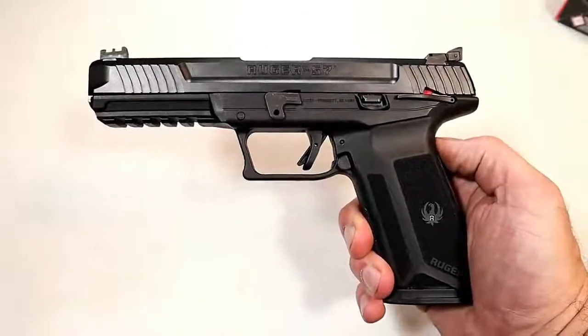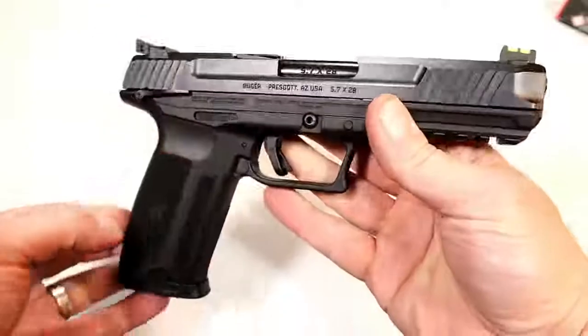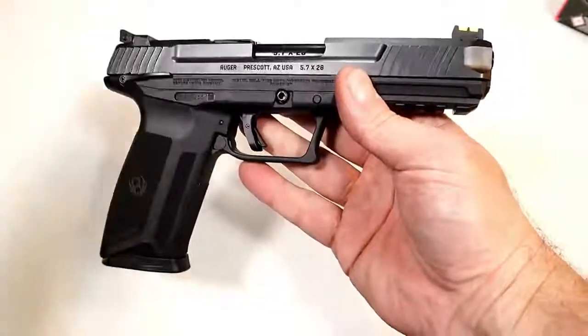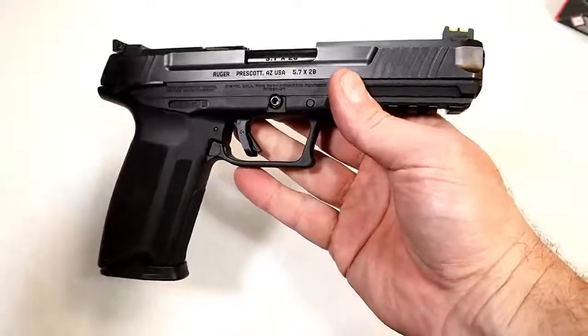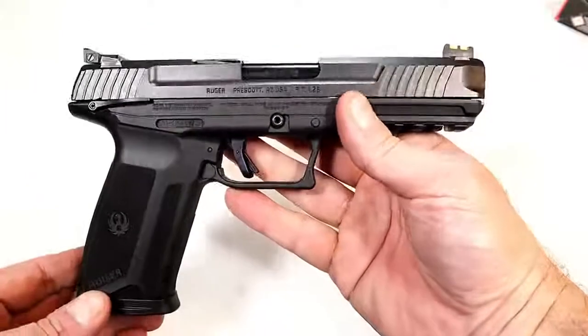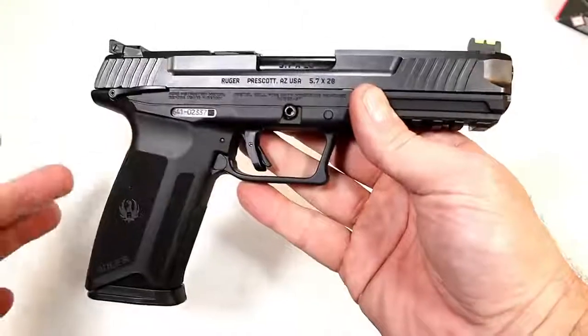Hey there friends, thanks for checking in. Today we're looking at the new Ruger 5.7 — a new release from Ruger. Nobody saw it coming; they simply put it up on their website, put a few pics on Instagram, and it lit the internet on fire. Many people's heads are turning over this handgun.